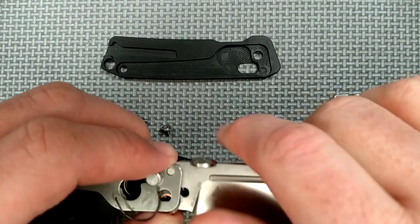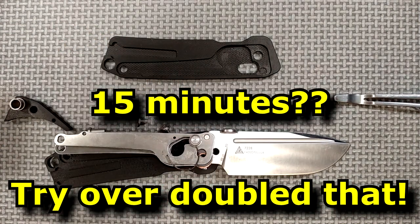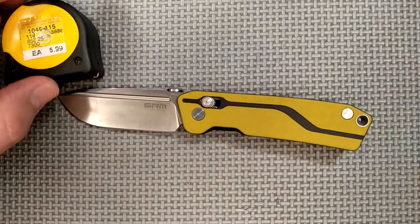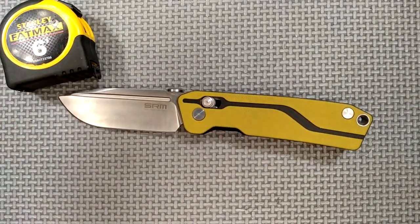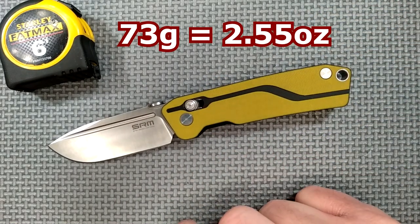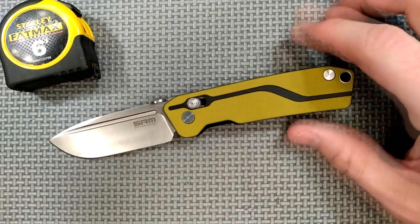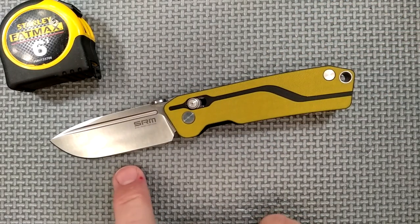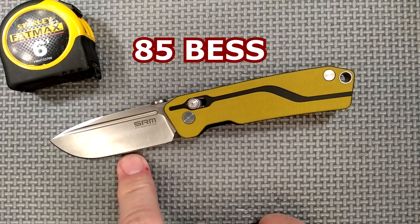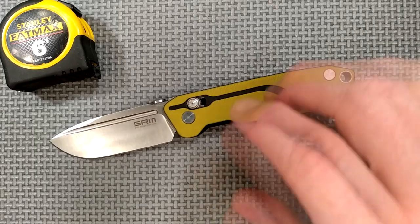Let's hope I can put this back together — I'm going to go off camera because this always takes me about 15 minutes to get back together. We'll put this tape measure on the screen for measurements. The weight of this knife: 73 grams, 2.55 ounces — a nice, light knife. The sharpness from the factory — measured right about where my finger is — 85 best. 200 and less is considered sharp, so yeah, they sharpened this thing quite well.